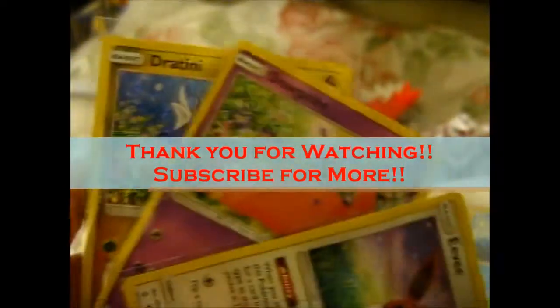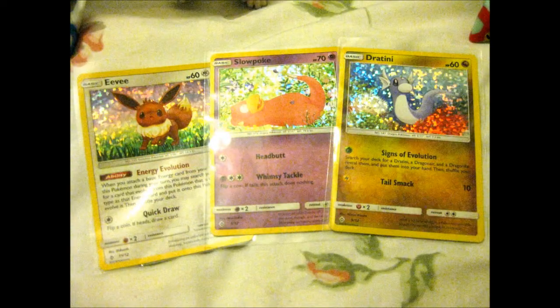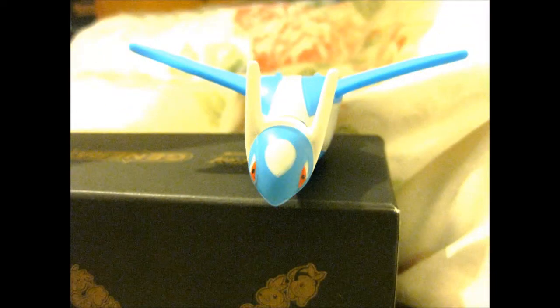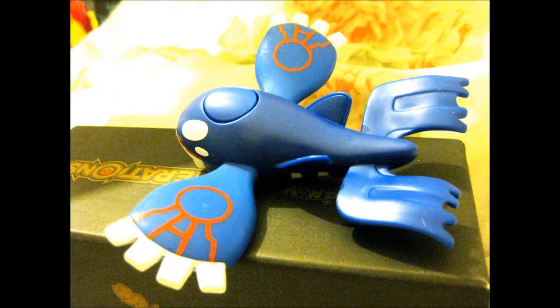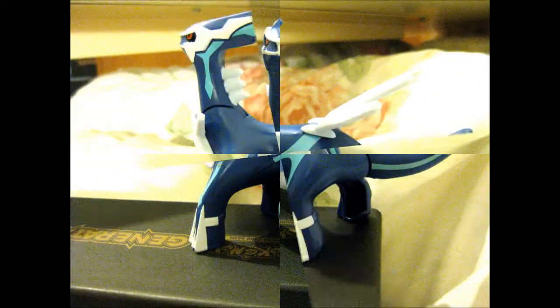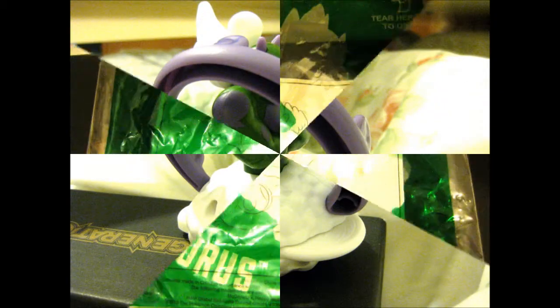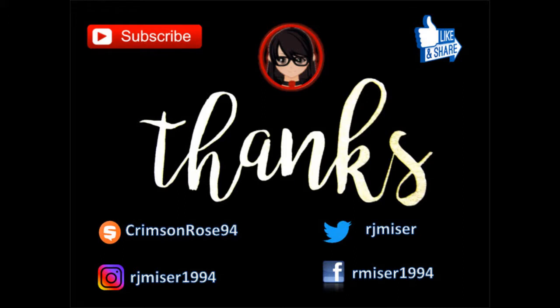Thank you for watching. If you'd like more really adorable notifications, hit subscribe. We'll see you next time.